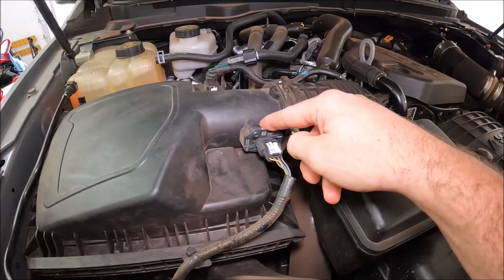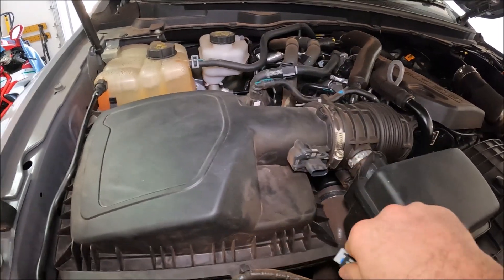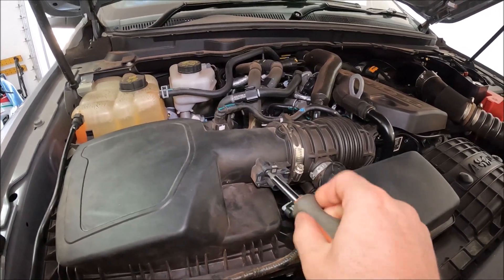So this is actually our mass airflow sensor. The first thing we're going to do is just unclip that and take that straight off the electrical connection, and then we've got two T20 torx bits there and there, so go ahead and undo those fully.